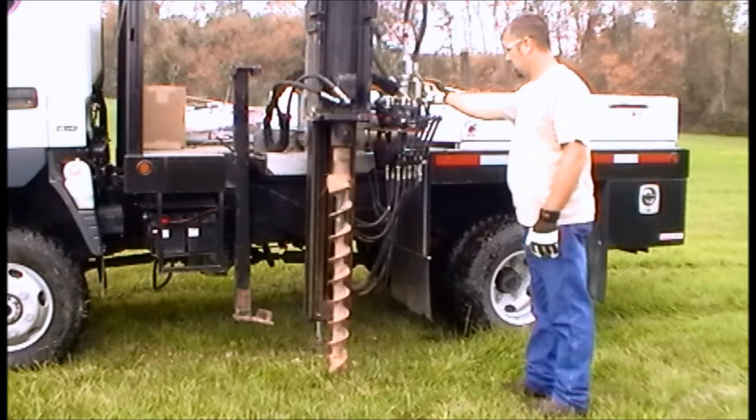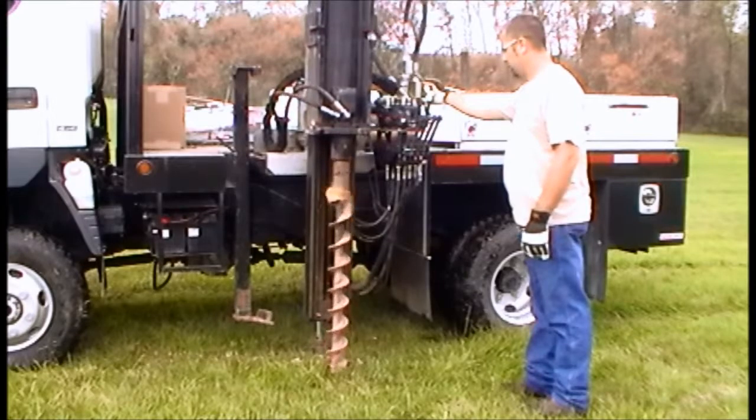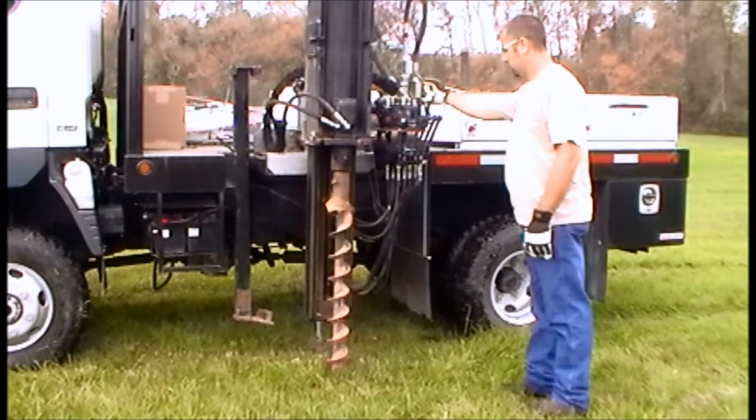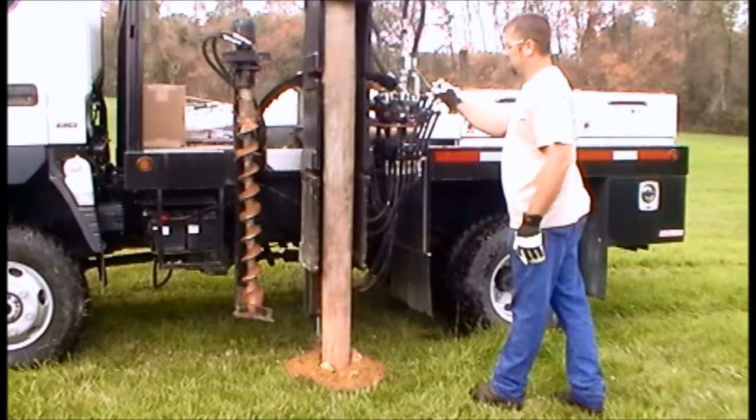How to Mark Posts. The first step is setting the posts. For the best professional installation, you should always use a post driver. You want to create a flowing visual line with your posts that follows the contour of the land.